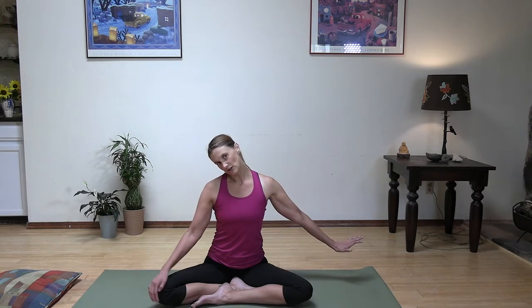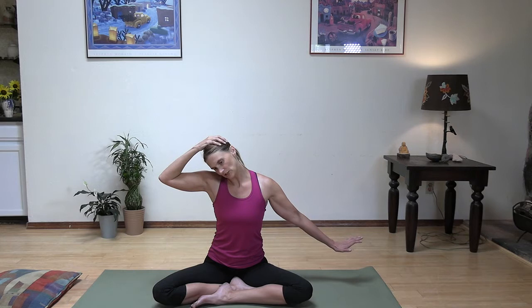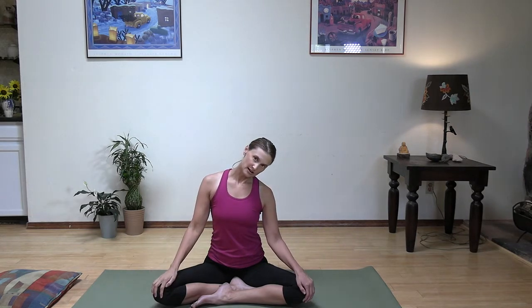From here, let's go ahead and drop our right ear to our right shoulder, taking the left arm out and then just gently putting a little bit of weight on the head. We're not pulling it down — it's just a slight bit of weight to get a little bit deeper stretch and release. Let's go ahead and do the same thing to the other side: left ear to left shoulder, putting a little bit of weight there and stretching the right arm out.